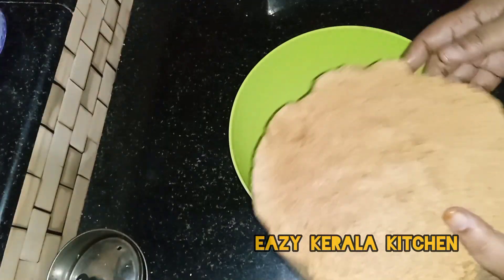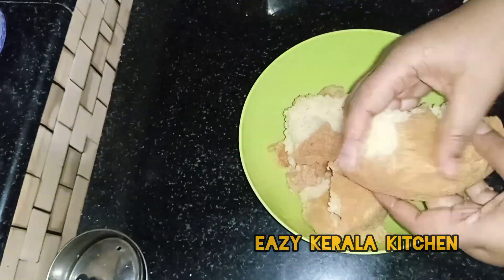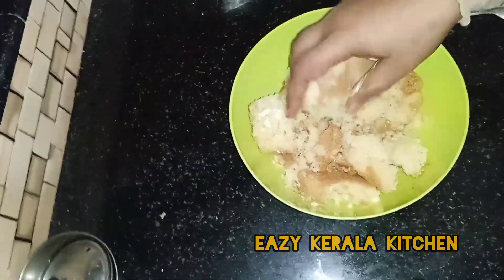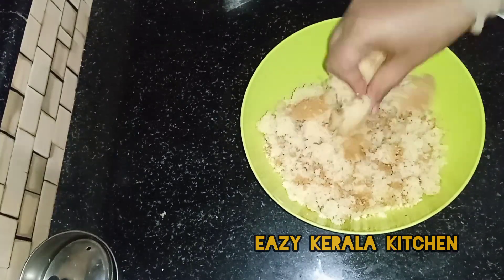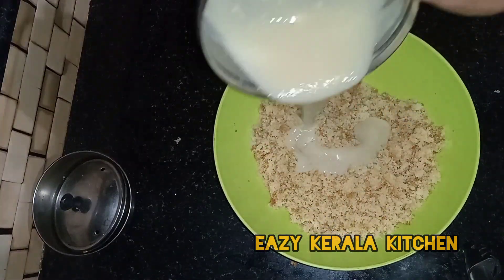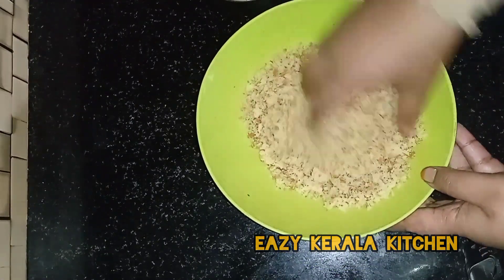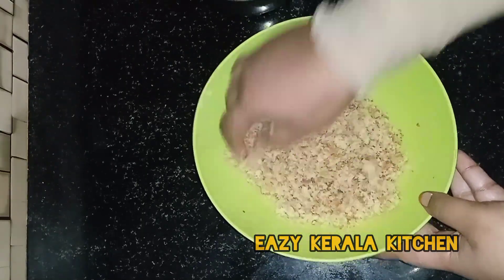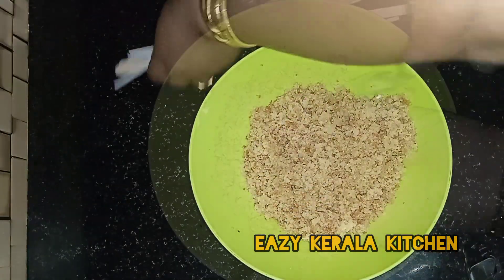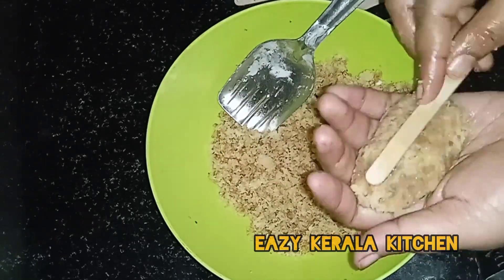I will cut the cake in the oven and cut the cake for the mix. I will put the oven in the oven. I will put it in the mix. I will put it in the white chocolate.